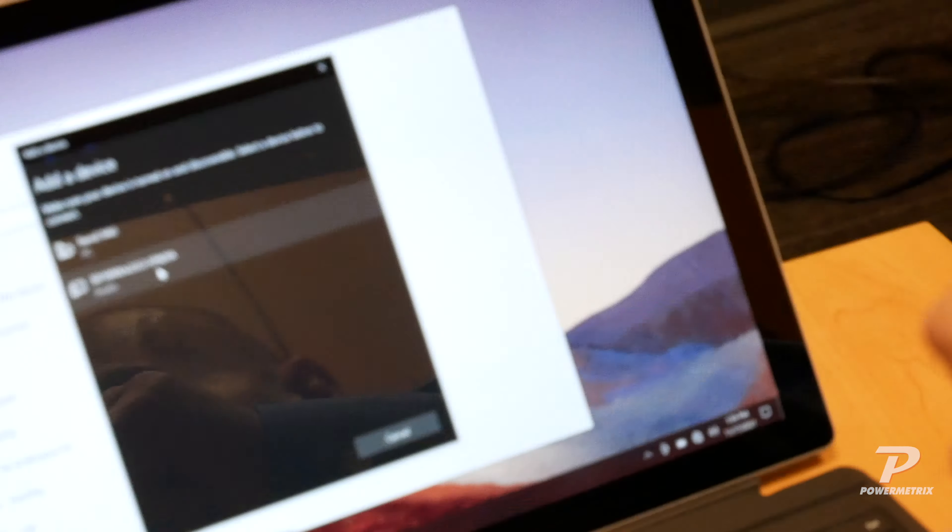Now we have to enter the password for the Bluetooth adapter — another level of security. The password is 1, 2, 3, 4. We'll select Connect, and it will indicate once the Bluetooth adapter is paired. And there it says that it's now paired.